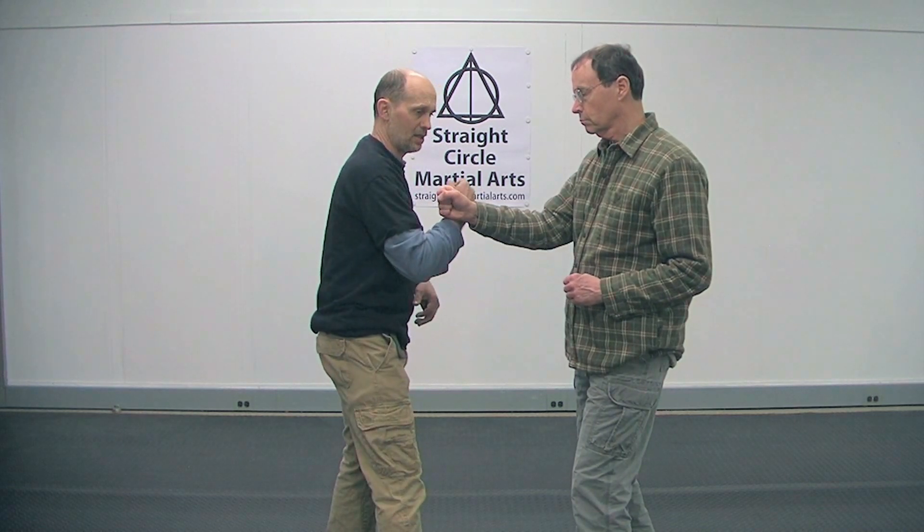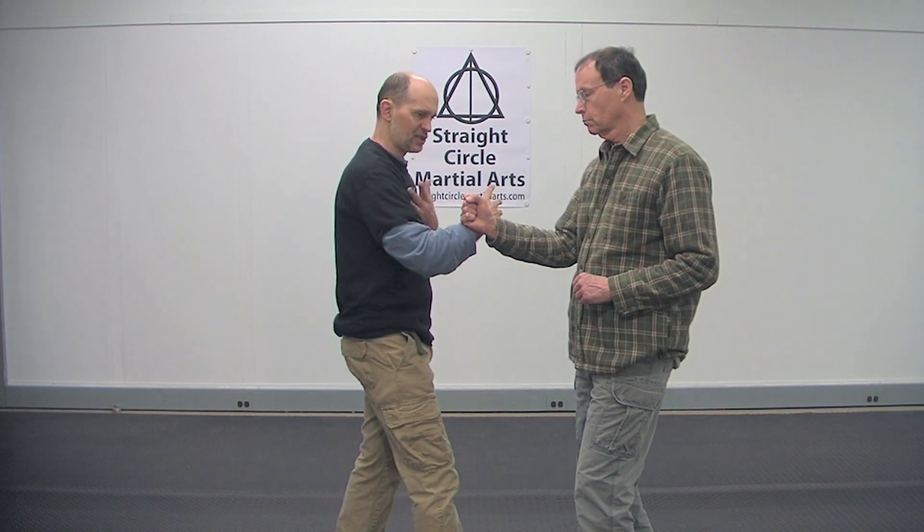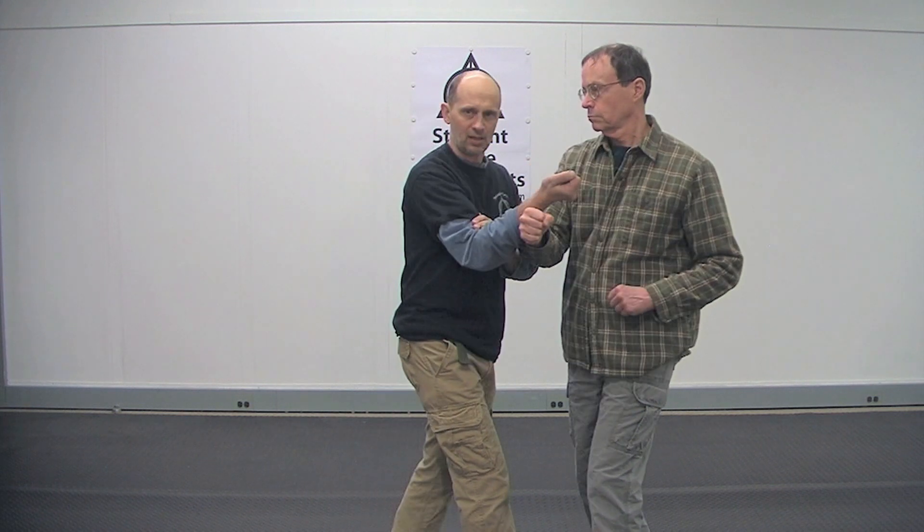But if I'm like this and I turn into him — see the rotation? What I want to do is I want to expand. I don't want to flex and lift. I want to turn it into him.